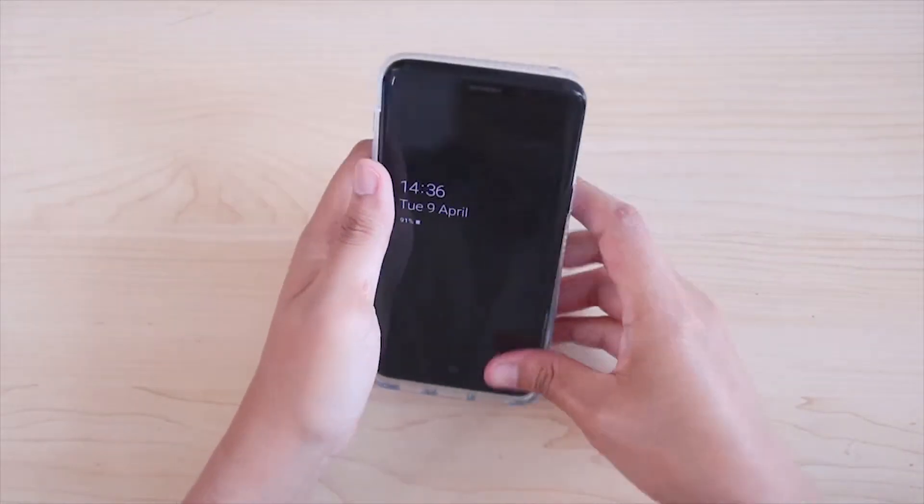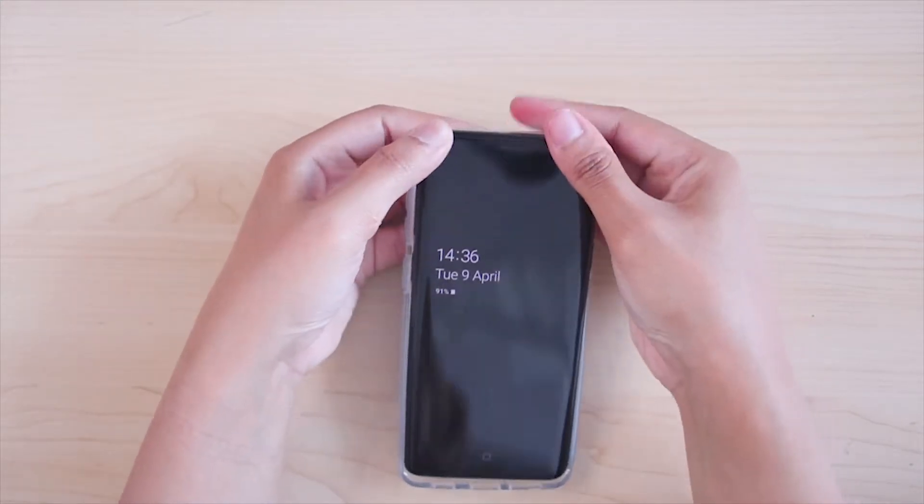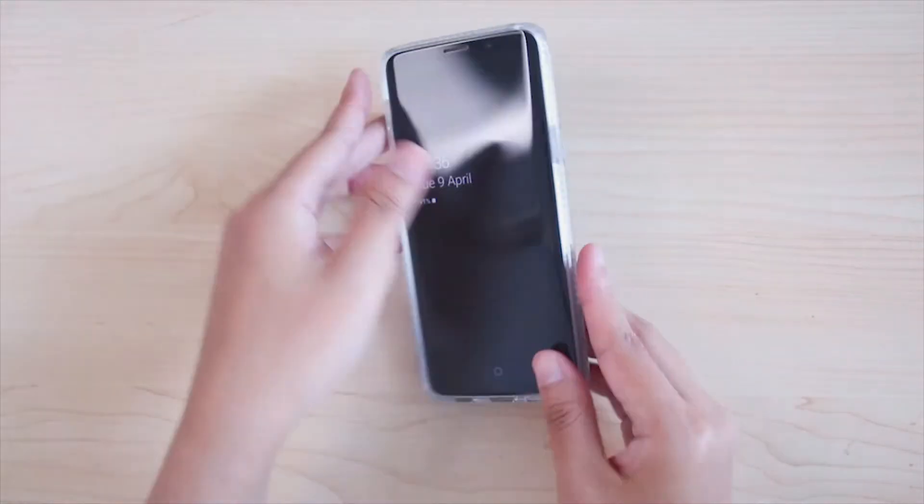First, place the phone from below to the top, press in the right and left bottom edges, and the phone is in the case. Very simple.